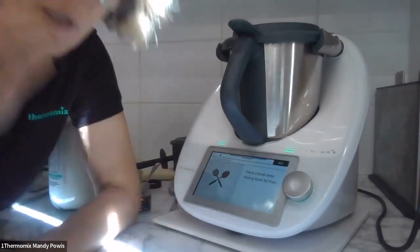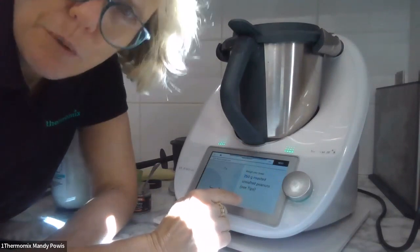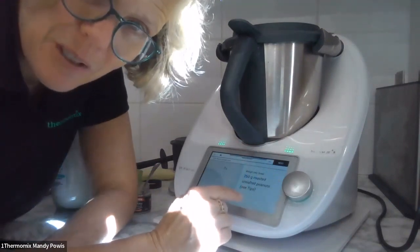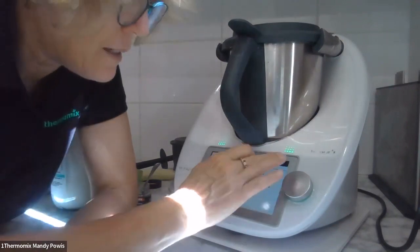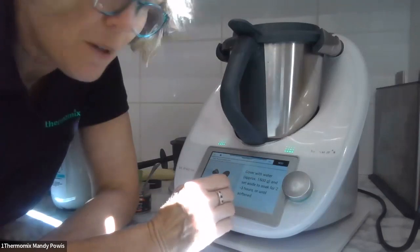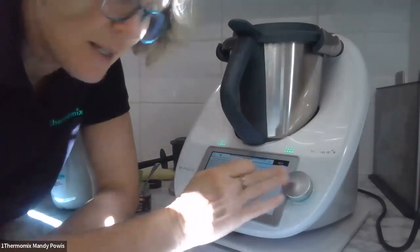So to start with, we're going to soak some peanuts — 260 grams of roasted unsalted peanuts. I just got the Woolies brand. Cover with water and soak for two to three hours; mine might have been two hours. Preheat the oven to 160.